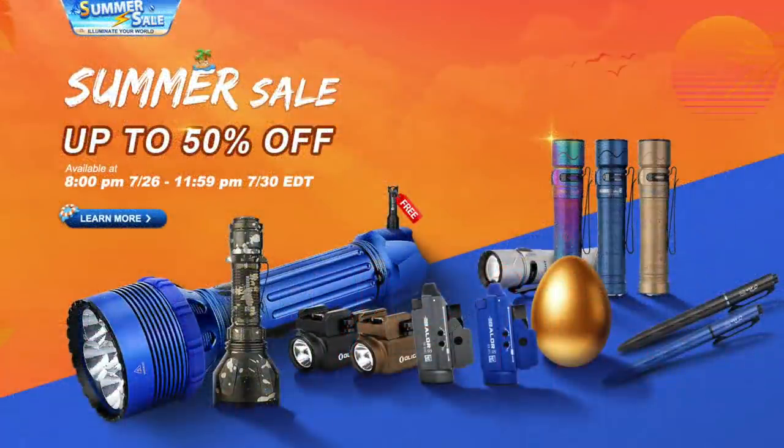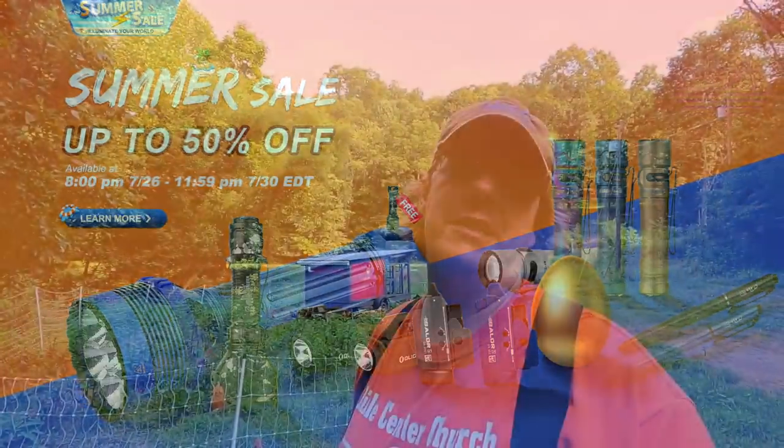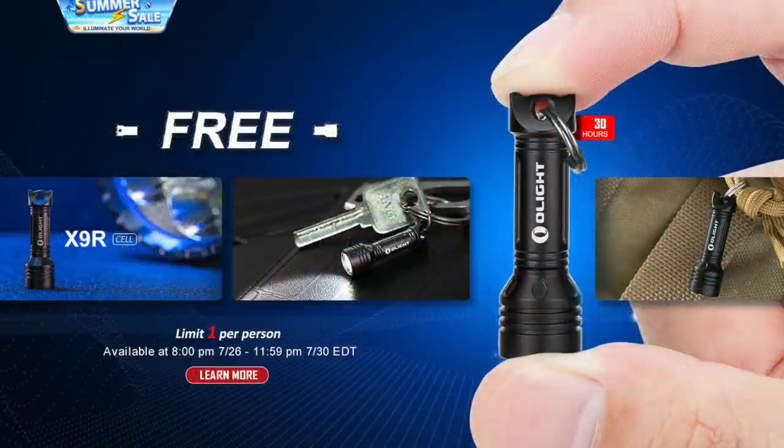One thing I am sponsored by is Olight, and they're having their biggest sale of the year so far — up to fifty percent off. I wanted to make sure I let y'all know about that. A lot of y'all have bought Olights and I appreciate that. The affiliate link below gives us a little kickback when you purchase. They've got great lights and keep upgrading the technology — I have yet to have a complaint. They're giving away a tiny keychain light and introducing new lines. Details and our link will be posted below. The sale starts tonight and runs all through the week.